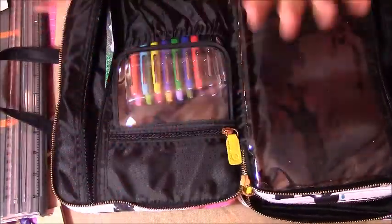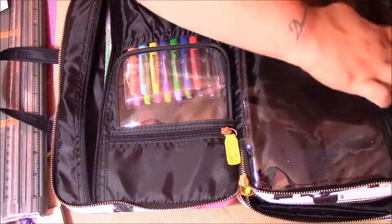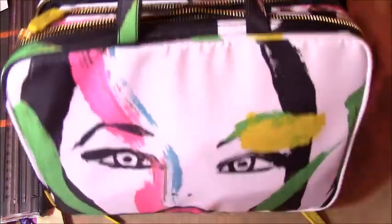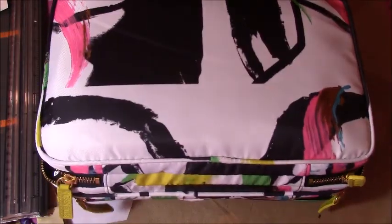I got more stickers over there to share with you. That case thing was thirty dollars and I feel it was worth every penny — it is super cute, and they have different styles and everything. I love this one because it looks so artistic.